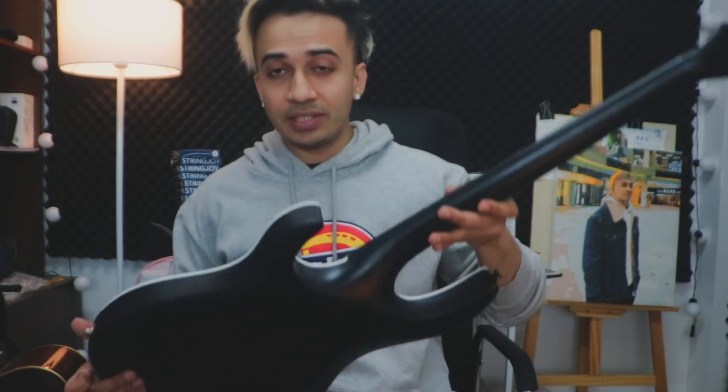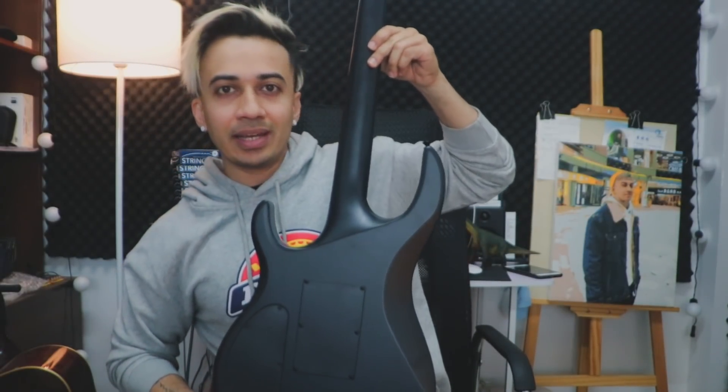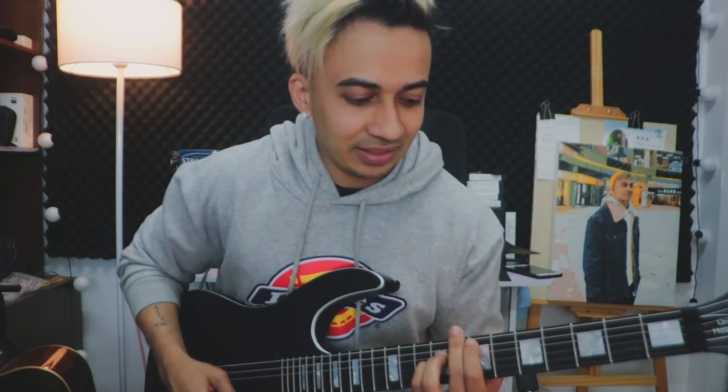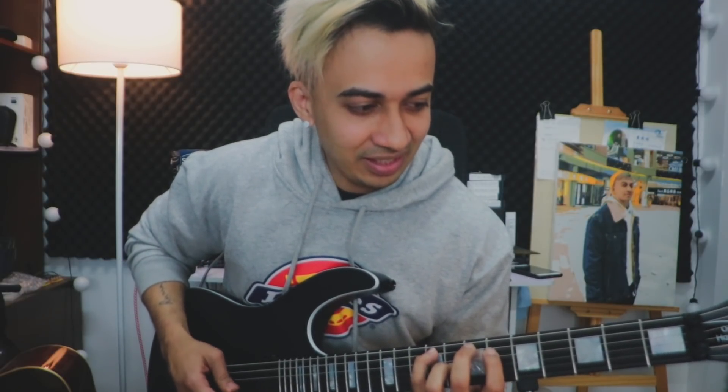Another really cool thing about this guitar is that it's a one-piece body — it's just one piece of wood. When you play the guitar, it has a very nice sound coming just from the body. You can feel the sound — it's so loud. You don't even have to plug it in.